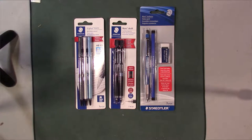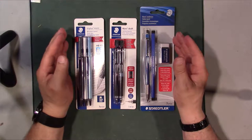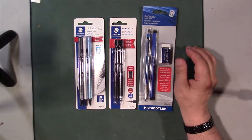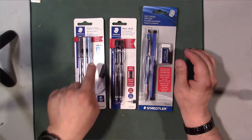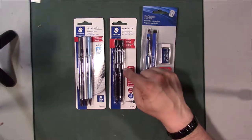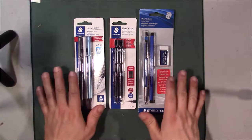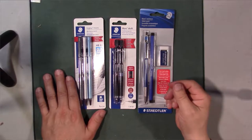Hello guys, welcome to another video. This is going to be part of my mechanical pencil series, and this time I'm going to be doing the battle of the Staedtler mechanical pencils. I got three different types of mechanical pencils here: I've got the Tri Plus Micro, which is a 0.7 millimeter pencil, the Mars Draft in both 0.5 and 0.7, and the Mars Techno. We're going to do a quick unboxing of all these mechanical pencils and compare the three of them.